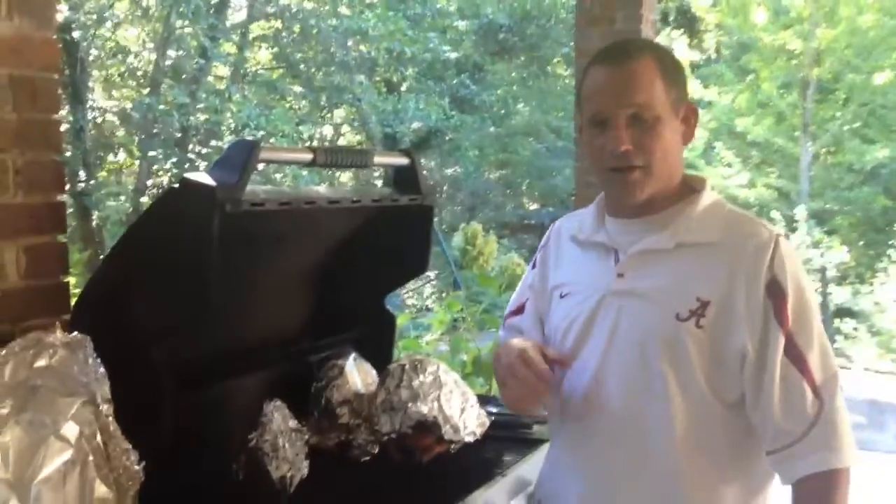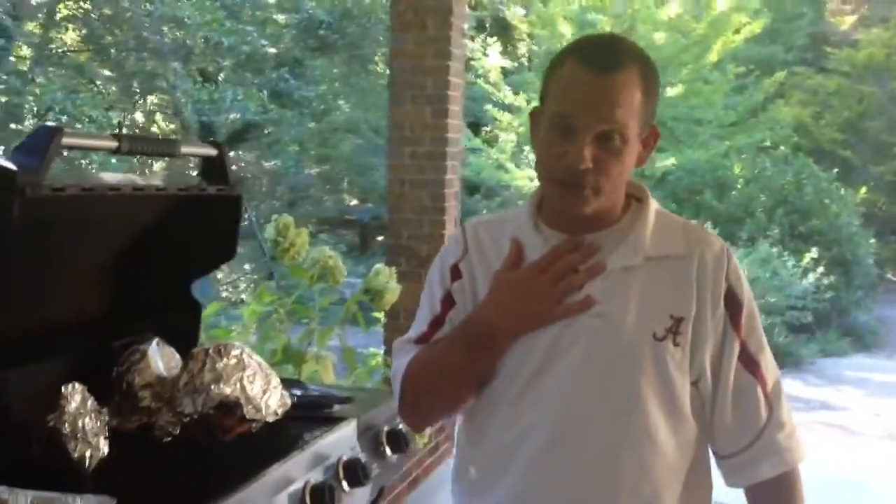It's working? Alright. Everybody waiting for MasterBarbecueRecipes.com. Welcome to MasterBarbecueRecipes.com.